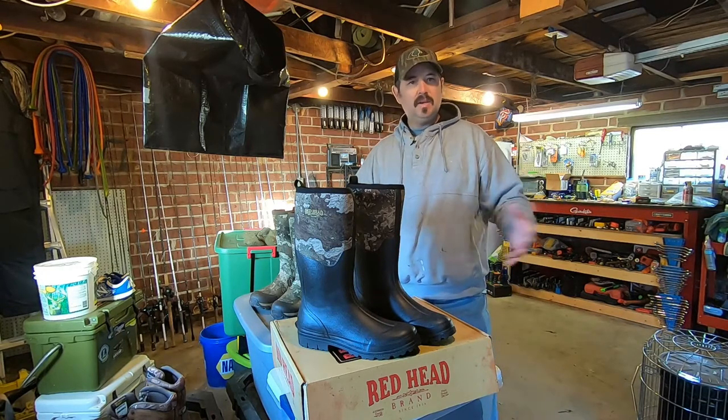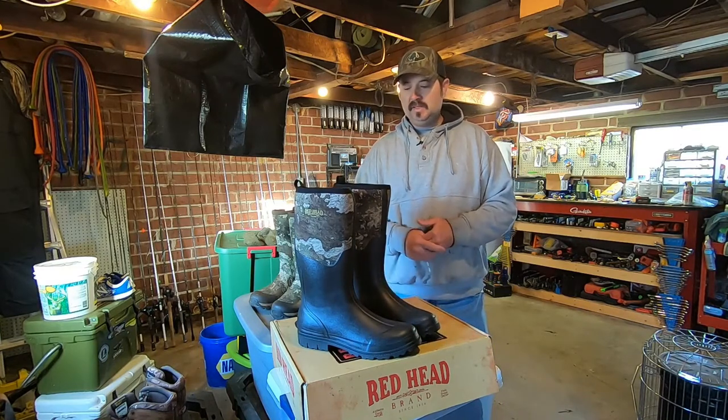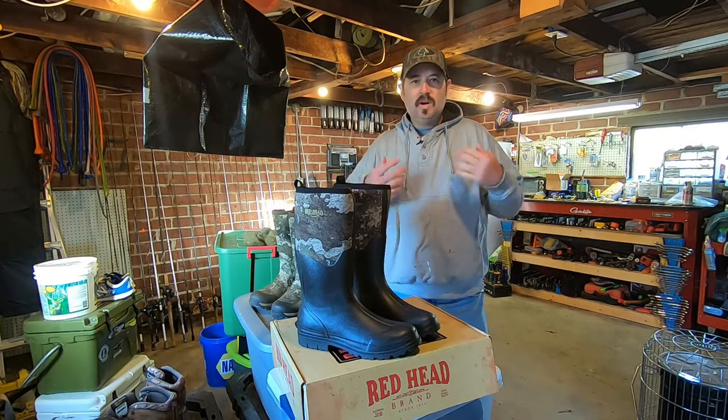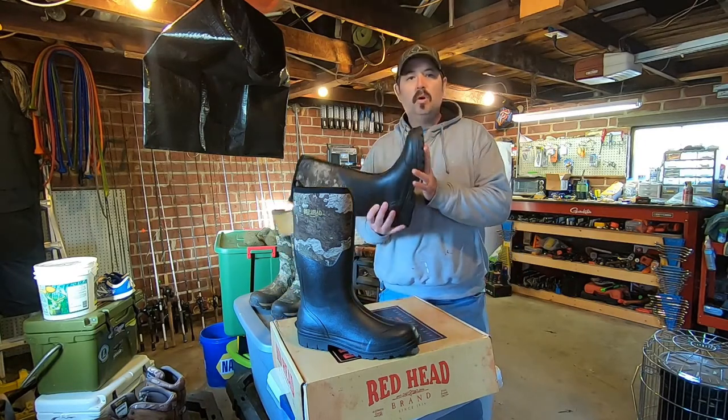Hunter doesn't get cold really easy. He's a big old boy and he doesn't like boots that really sweat him a lot because he doesn't get cold very easy. I can hardly in the wintertime get him to wear a jacket in the woods — he just wants to wear like a vest and a shirt.